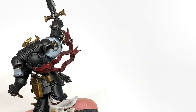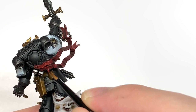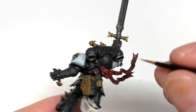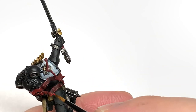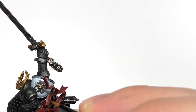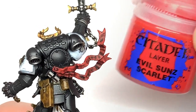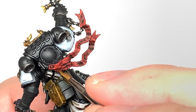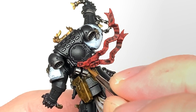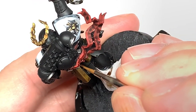Next up we're going to use some Citadel Mephiston Red on the red parchments or scrolls on the back, touching up the eye lenses and any little red details. You want to be leaving some of the Carroburg Crimson in the recesses. Then I'm going to use some Citadel Evil Sun Scarlet and do about 50% of the area that we did with the Mephiston Red - adding that highlight to the ribbons, thinking about where it's going to be catching the light.